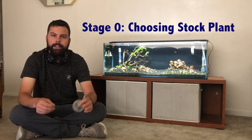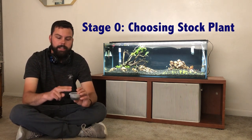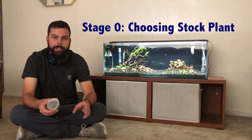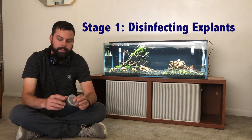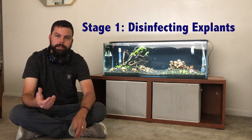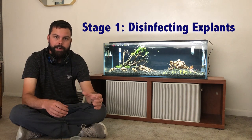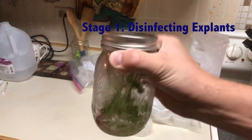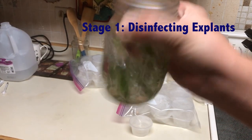I'll go over all of what I use for the media in this video, but first I want to talk about the four steps in professional tissue culturing — five steps if you count step zero. Step zero is choosing your stock plant and preparing it: basically finding a plant, cutting off nodes, and preparing those nodes for stage one. Stage one is disinfecting the explants. To disinfect, I use 20% bleach with distilled water in a jar. I take all my plant cuttings, put them in there, and shake for 10 minutes.